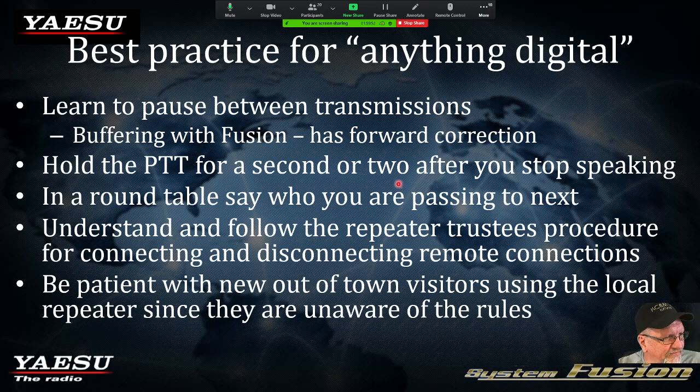Just make a mental note whenever you're talking across a WIRES-X network. This is not for C4FM simplex or C4FM across the repeater — this is when you're going through a node across the WIRES-X network. You want to key up, pause, state your traffic, pause one second again, then unkey. In a round table, especially in rooms with a lot of people, it's important to say something like 'I had a good day operating — Mike, W4MAF, over to you, sir.' Pass it off and recognize them with your call sign so there's not an overlap in transmissions.